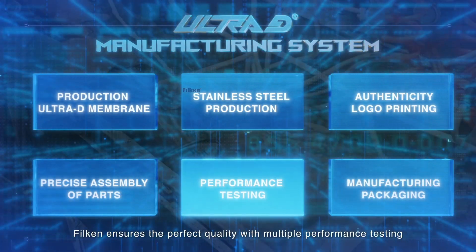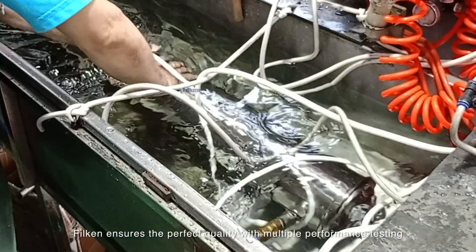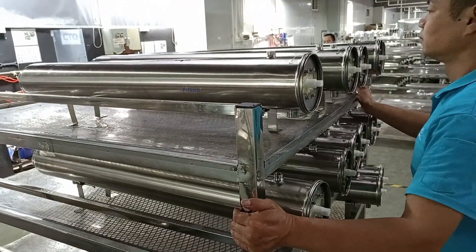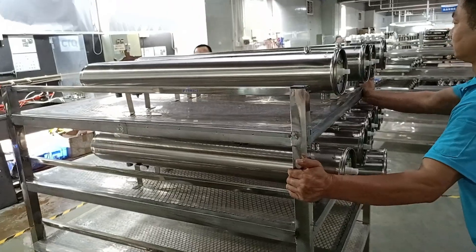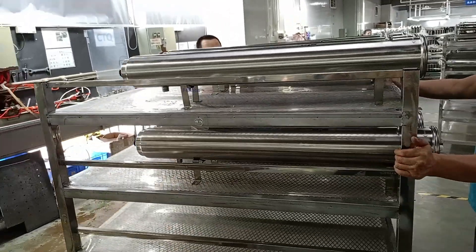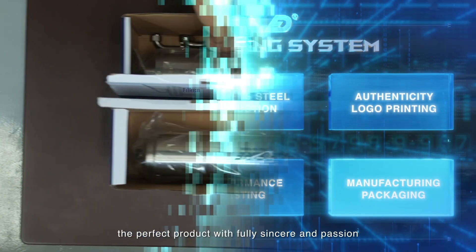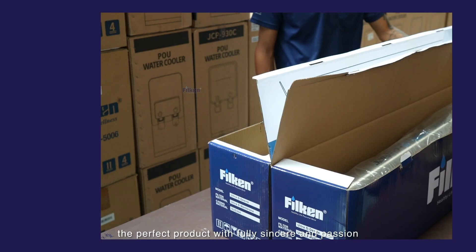Filkin ensures the perfect quality with multiple performance testing, and is ready to deliver you the perfect product with full sincerity and passion.